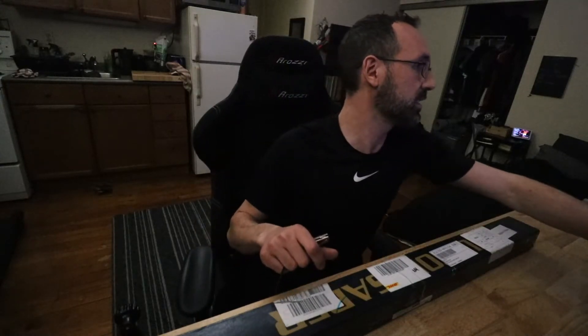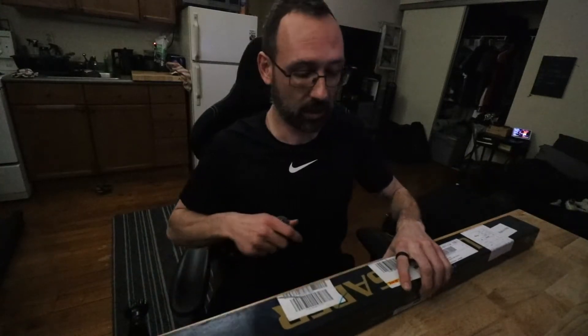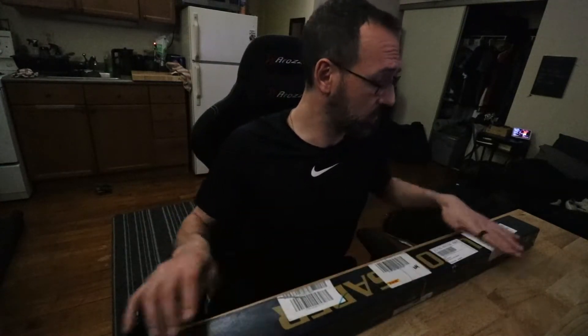This is the Youngling Special from Rebel Sabers. It is supposed to be two lightsabers in one. There are a lot of two-children households, and this all together was $160 for two different lightsabers — good for two kids and two classes. That's the idea behind this.